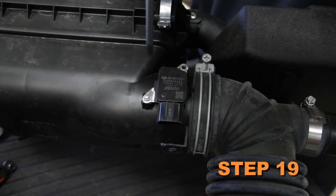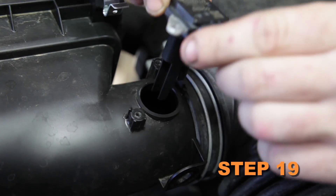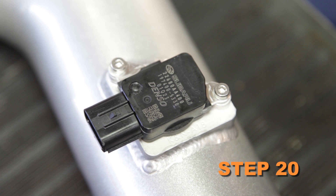Remove the two screws securing the mass air sensor into the factory air box, then remove the mass air sensor from the air box. Install the mass air sensor into the K&N intake tube and secure with the provided hardware.